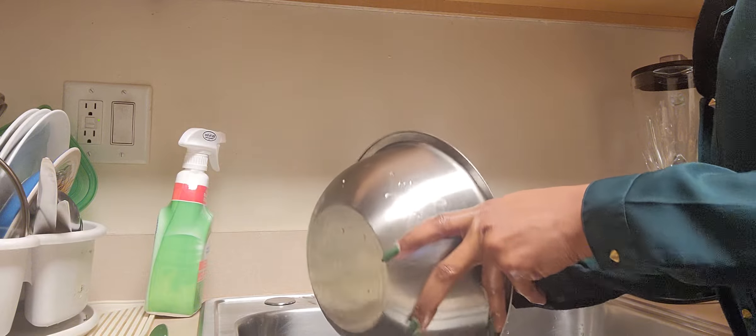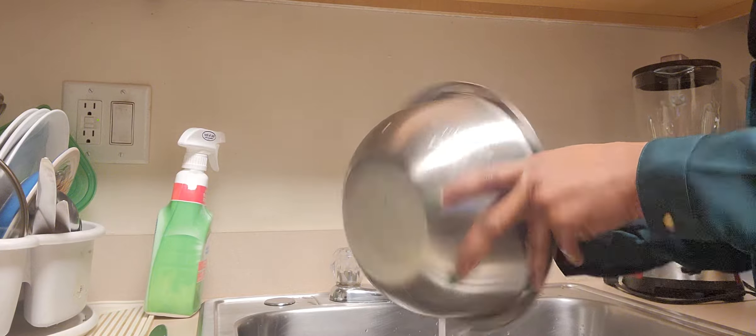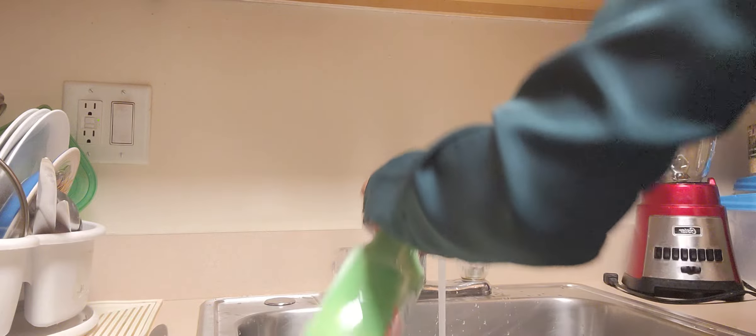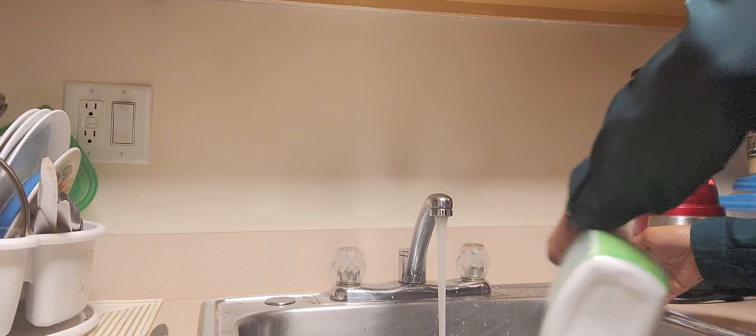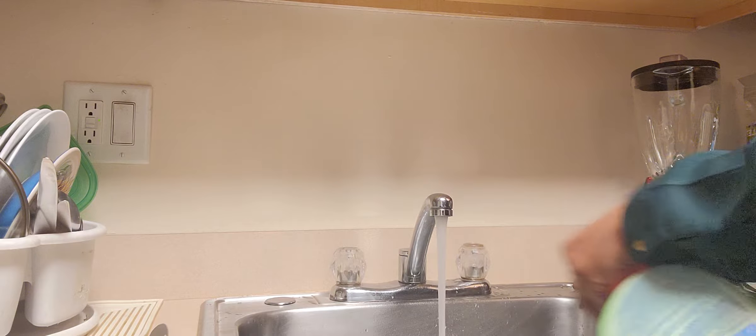I'm placing the lamb over here because I need to clean my sink to avoid cross-contamination.